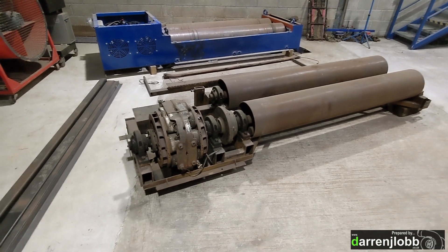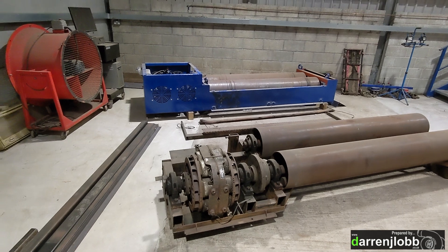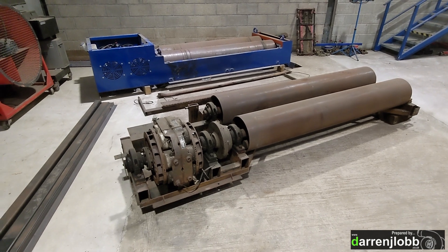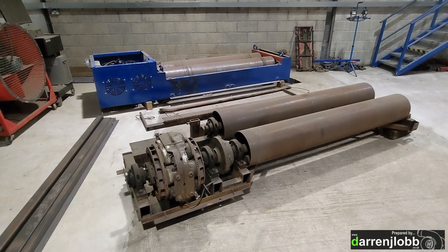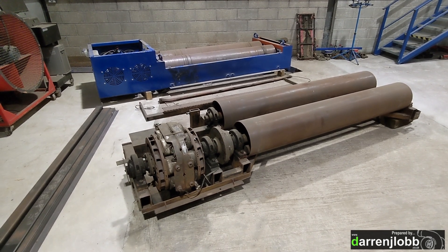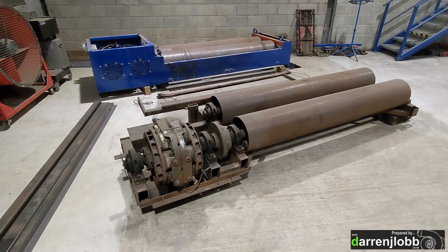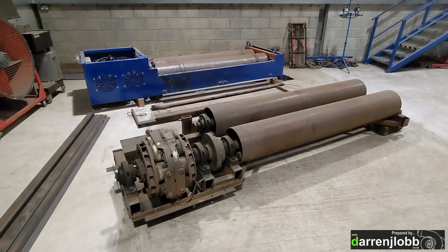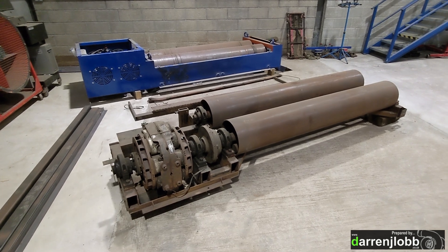We've got them both on the floor roughly where they're going to go. The first step is getting the new bed to the same state as the other one - all boxed in with steelwork so it's self-contained. I'm not planning on sinking these ones into the floor. As much as I like them sunk in the floor - it's really nice especially with low cars having them flush - the problem is it's a huge amount of work to dig out the pit, and once you've done that it's set in stone. You've got this huge hole in the floor, and if you want to change anything it's the same amount of work again.